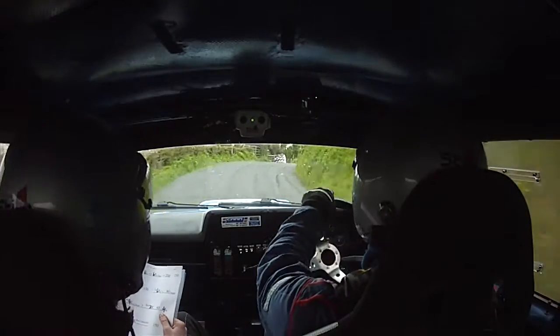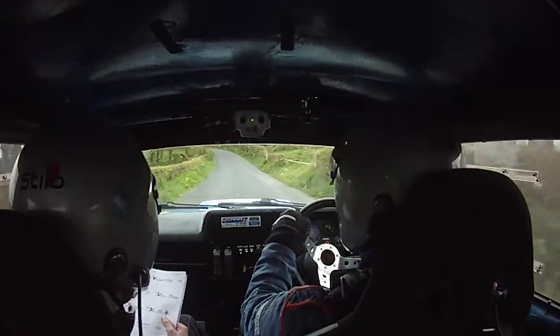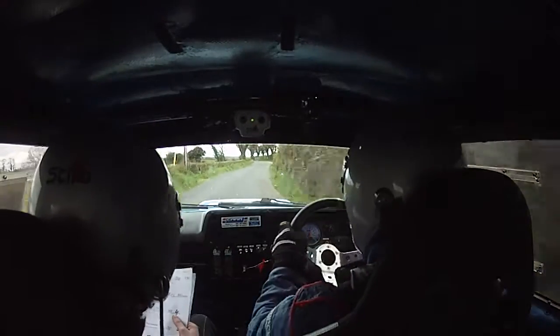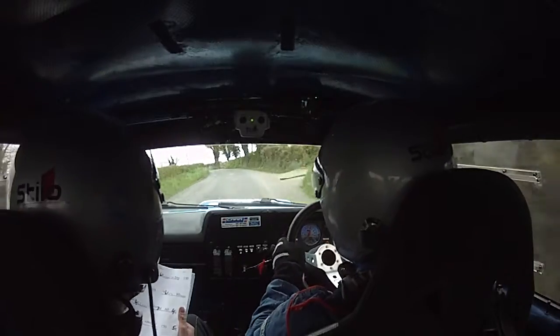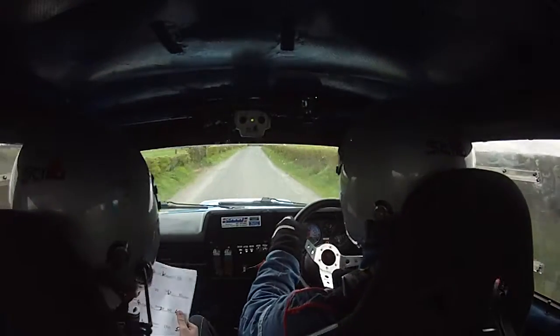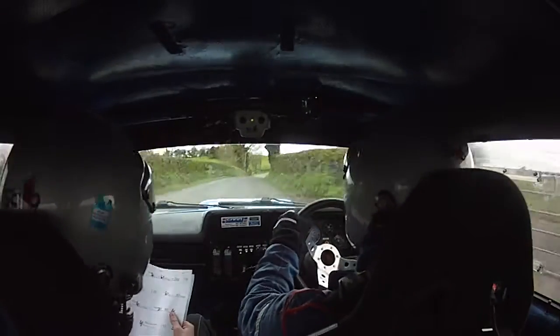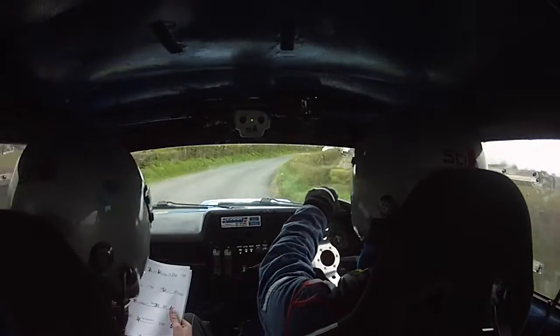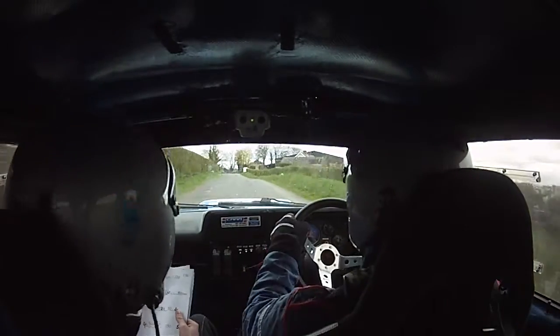80 over bumps to a slow 4 left over crest bump. Slow 4 left over crest bump and a short 3 right. Short 3 right, 60 to a 4 left. 4 left, 100. 100 to a 4 left past the gate. 4 left past the gate, 150 to a 5 right. 150 to a 5 right, 100 over bumps. 5 right, 100 over bumps to a tight 4 right. Tight 4 right, chicane and a 6 left over crest.